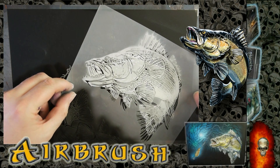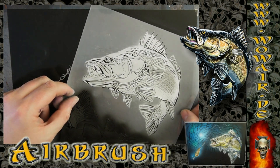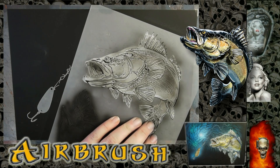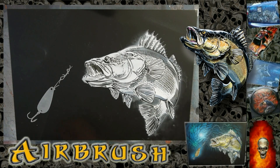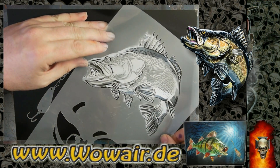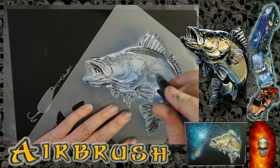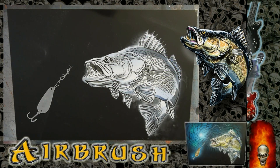I'm still using the black airbrush, and now I'm spraying a gray tone with less opacity on the black. Then I'm using a dark blue for some shading in the fish — this is the first color, and I'm still using the blue.